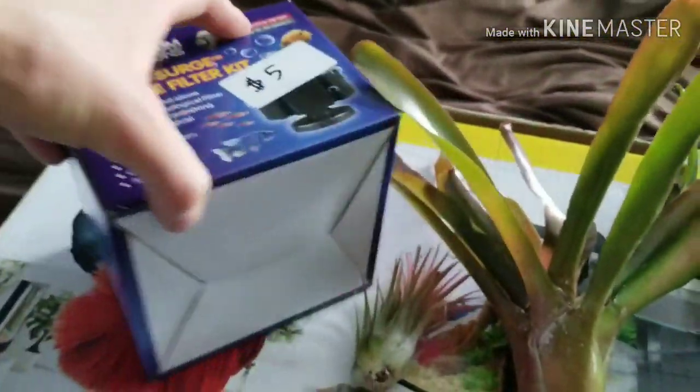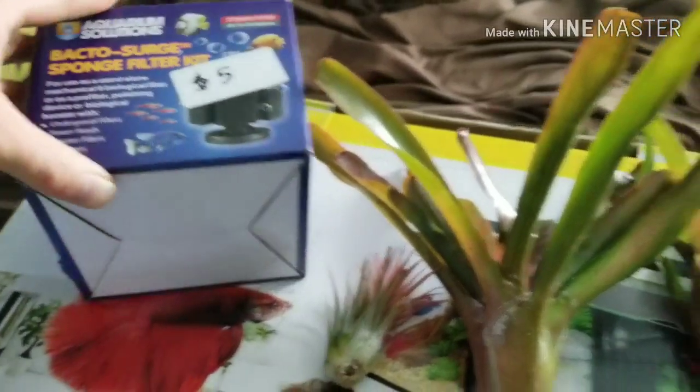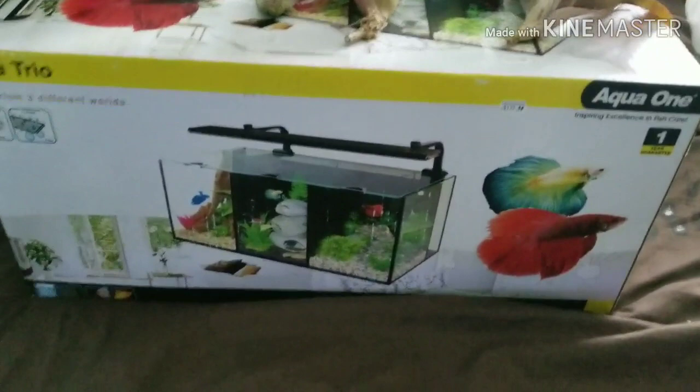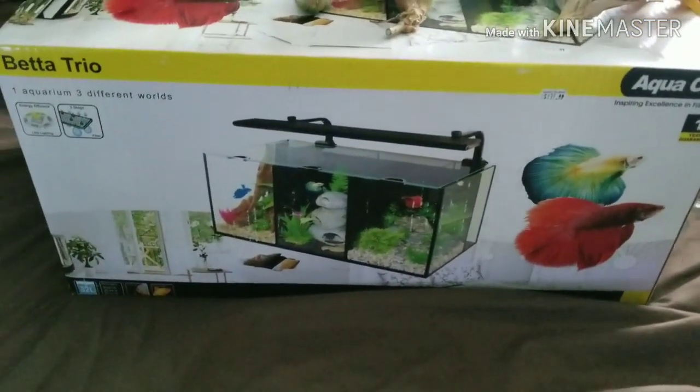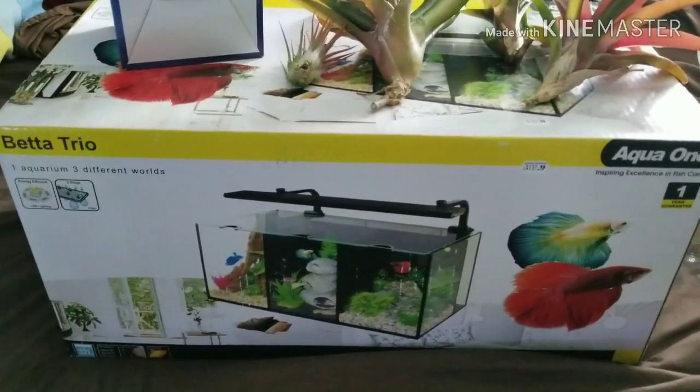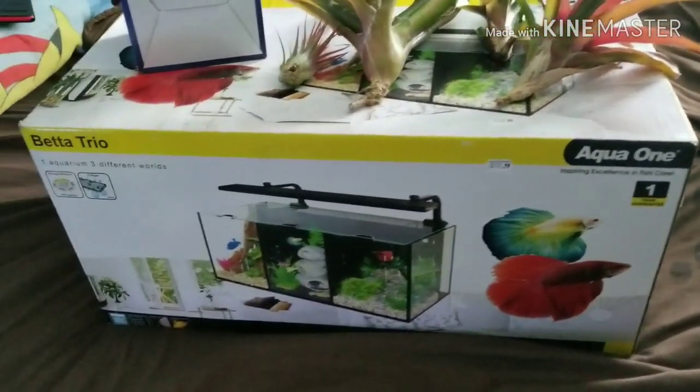I also got a little sponge filter for $5. The new tank is the Betta Trio from Aqua One, which lets you keep three bettas — it's around 8 gallons each section, whereas the usual is about 2.8 gallons each. I'll be doing an unboxing of this.